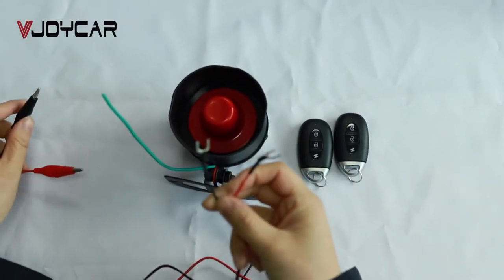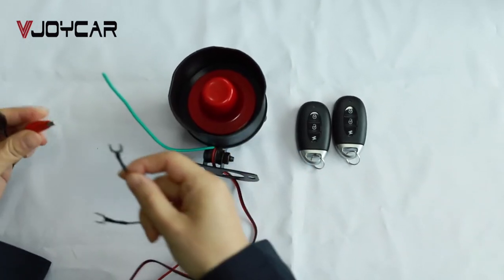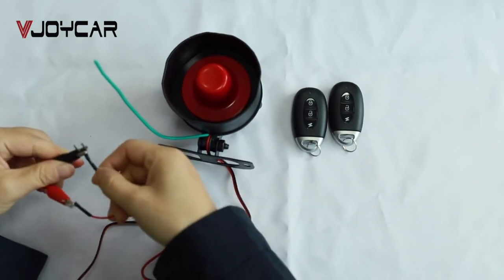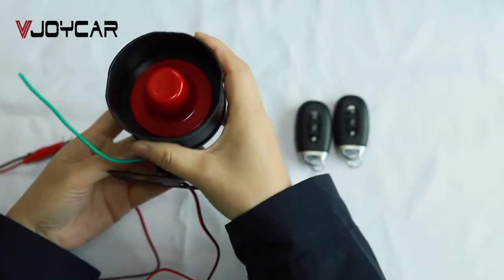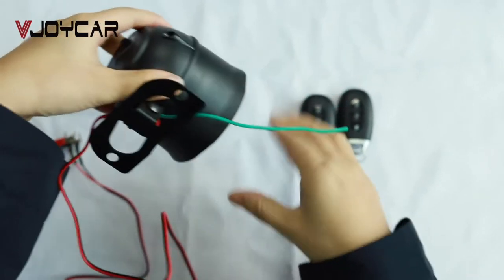Connect these two cables to the car battery — only the so-called 12-voltage. As this siren is not waterproof, when you install it, make sure this face is face-down.